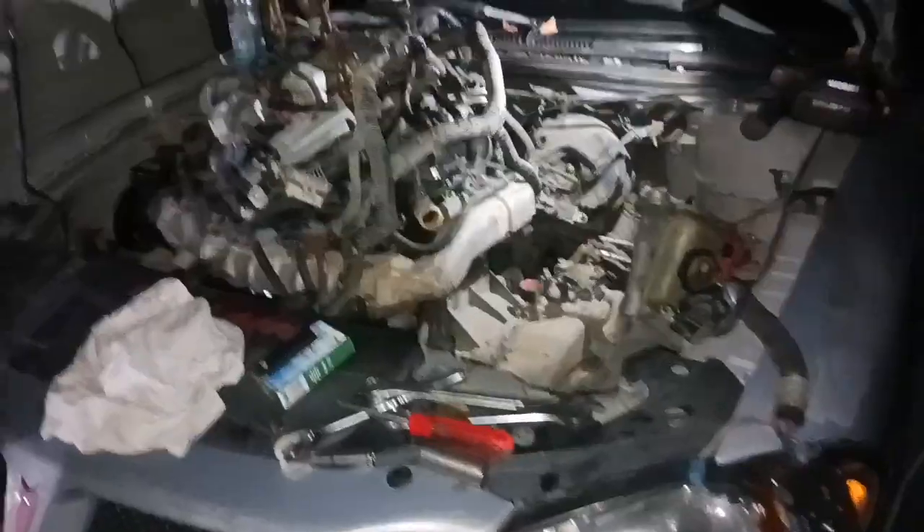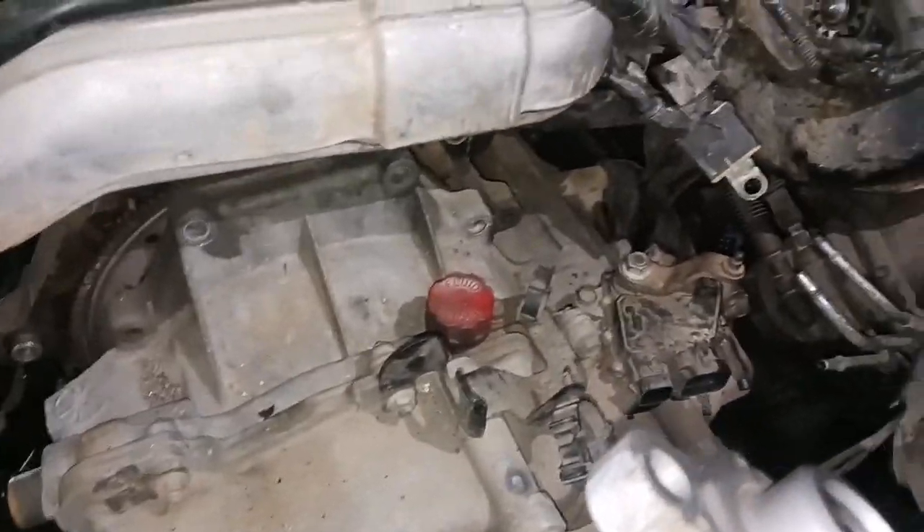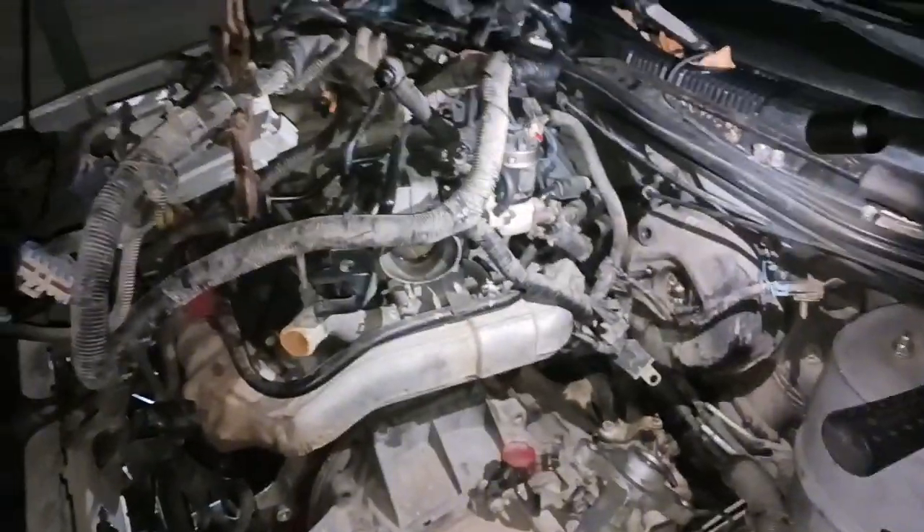We've got the engine fully disconnected from the transmission. I've got the jack under the transmission pan just holding the transmission level, and the mount is undone. Everything's all apart - the only thing left is getting the exhaust and the engine will come out. I'm about to get on the creeper, go under here with some extensions, and try to get this exhaust disconnected.